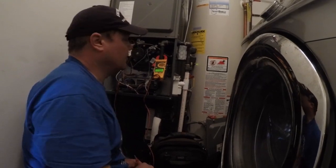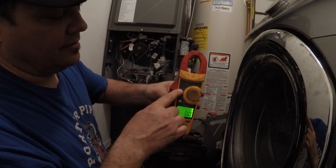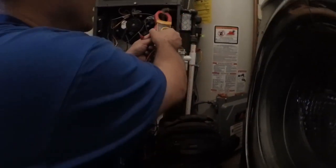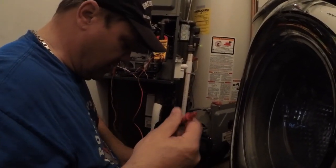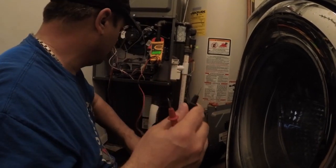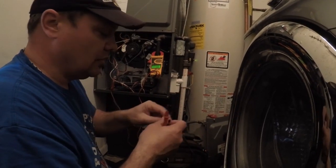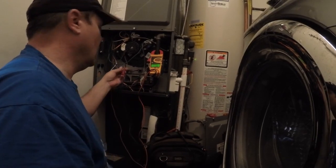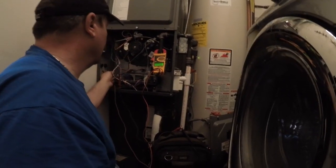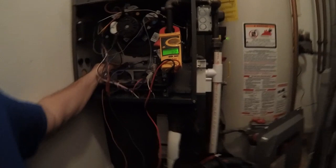I want to test my flame signal. What I use is my Fluke meter set on milliamps. I've taken two jumpers — if you didn't have two jumpers like the average service guy, I've got one — and I want to connect one to one lead and one to the next lead.